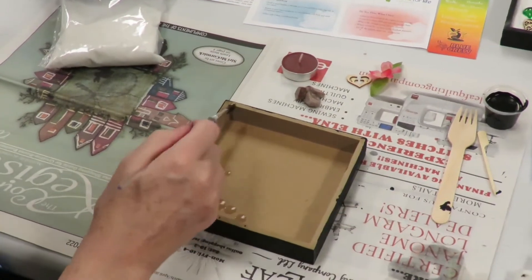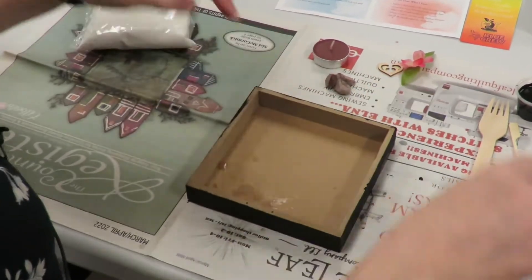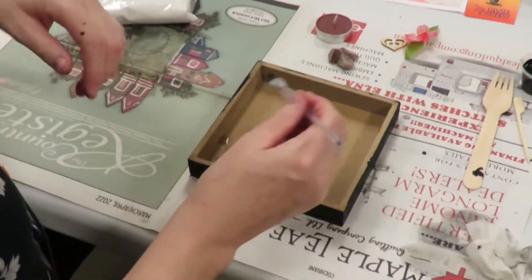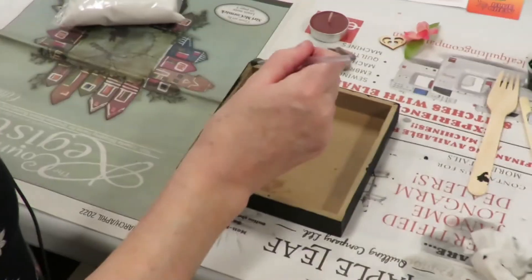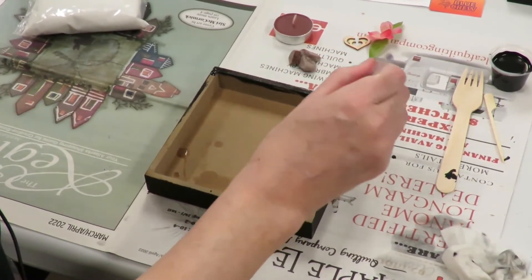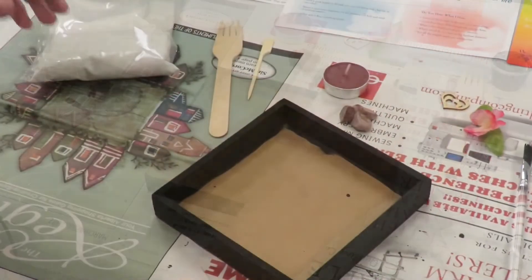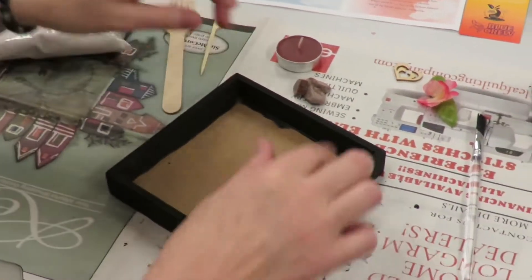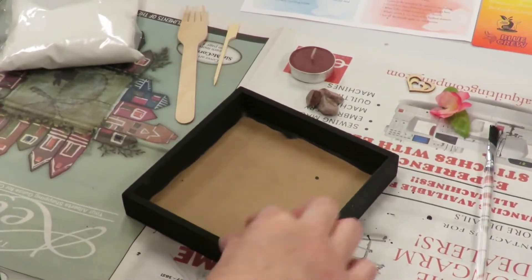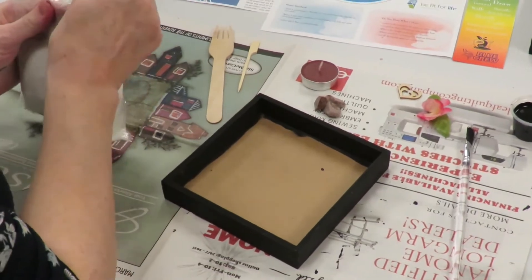Next we're going to go ahead and paint the inner part of our box. I found there was no need to paint the base of it, as we're going to be putting the sand down in there and I didn't want to get any of the paint into the sand at all. Go ahead and get this all thoroughly covered and make sure it's completely dry to the touch so that we don't have any paint adhering to the sand or vice versa.